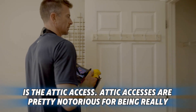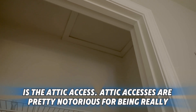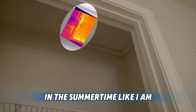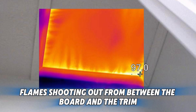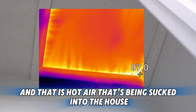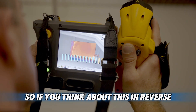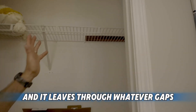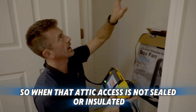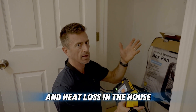The other thing in this room is the attic access. Attic accesses are notorious for being really leaky. When you look at it with an infrared camera in the summertime like I am, it almost looks like flames shooting out from between the board and the trim — that is hot air being sucked into the house while I'm using the blower door system. In reverse, the way the house naturally reacts is warm air rises up through the house and leaks through whatever gaps and cracks are present. When that attic access is not sealed or insulated well, it's a big point of air leakage and heat loss.